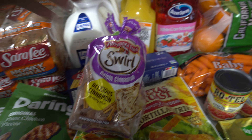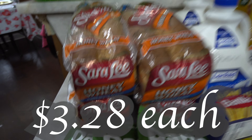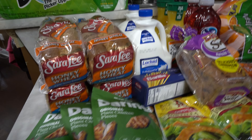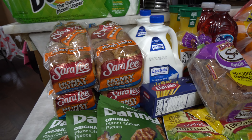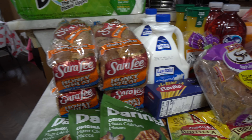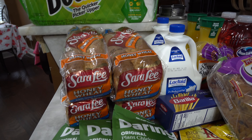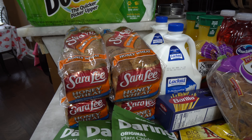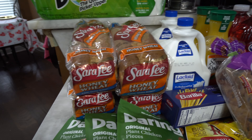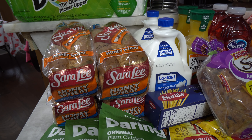I got four of the Sara Lee honey wheat breads. The reason I got four is because my kids have been having quite an appetite lately — it's just out of control right now. I plan on making kind of like uncrustables — I'm going to make peanut butter and jelly sandwiches, put them in Ziploc bags, and put them in the freezer so when they're ready they can just grab one. This is more cost effective, and I like more jelly than peanut butter, so it'll be the way I like it too. I'll use about two loaves for the frozen PB&Js and leave the other two for toast or regular sandwiches.